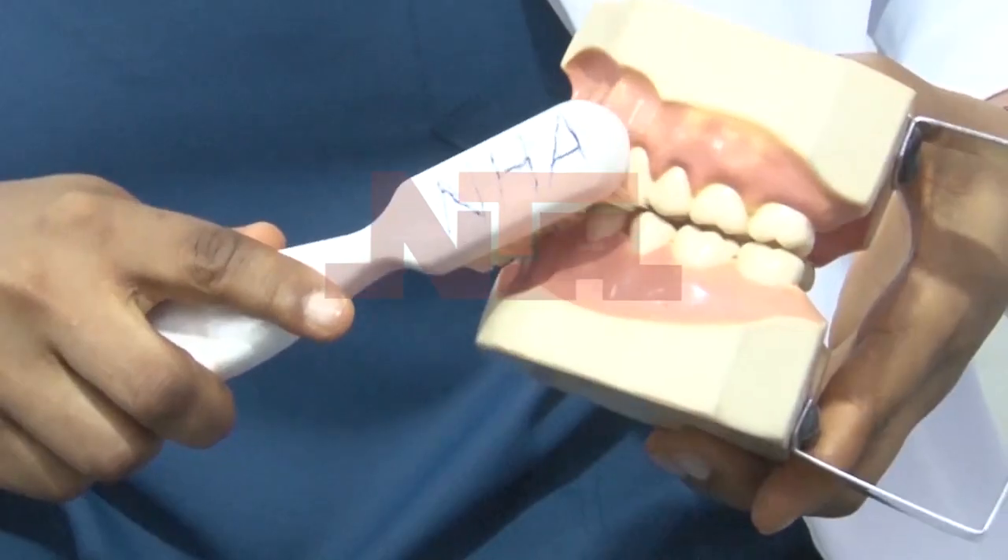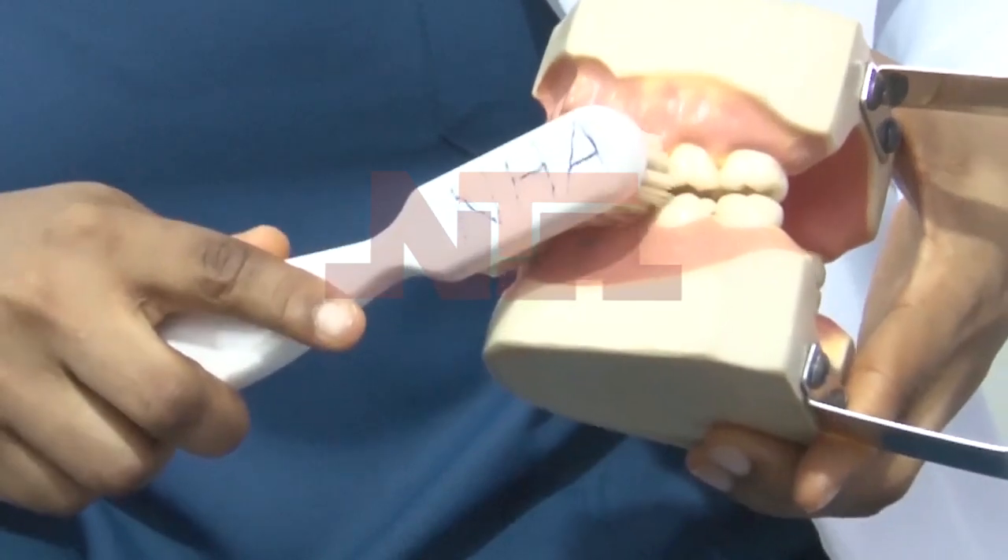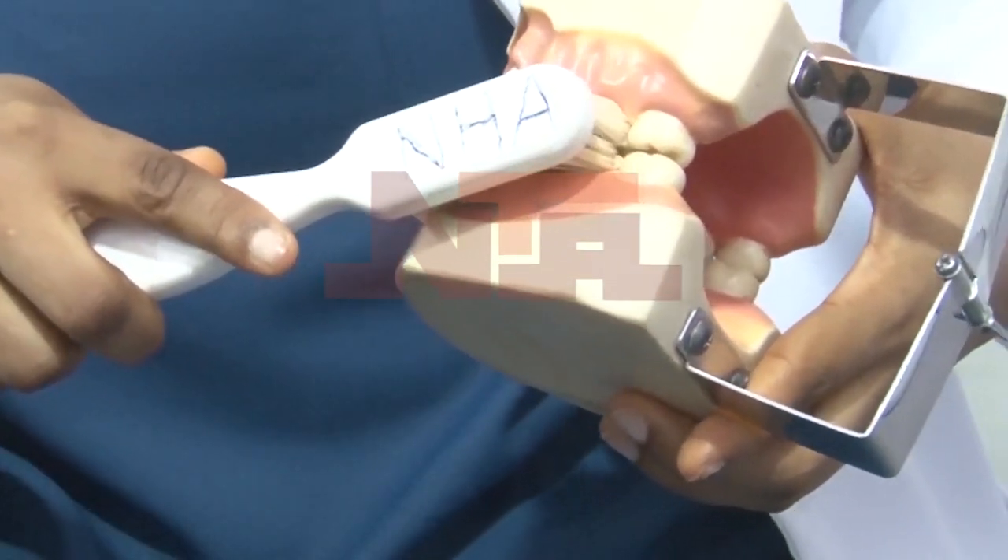The first thing you need to do to have good oral hygiene is to make sure you brush your teeth. You need to brush your teeth twice a day — in the morning and at night, and most importantly at night before you go to bed.